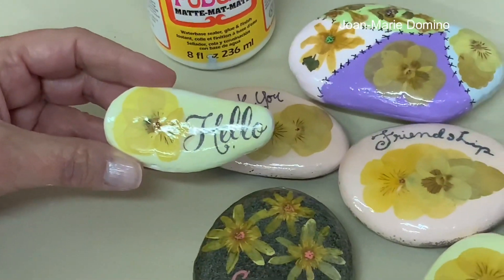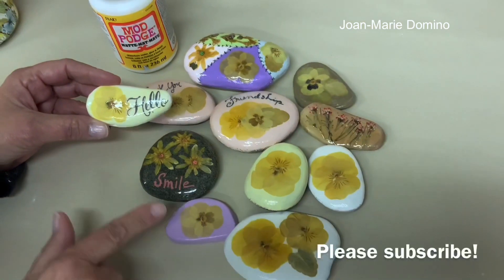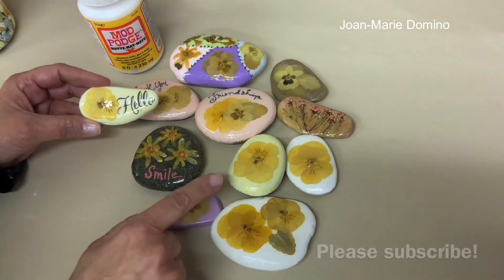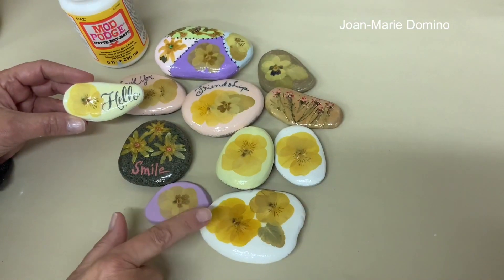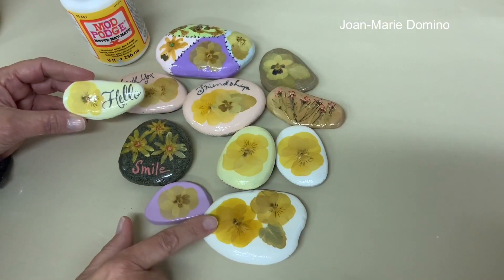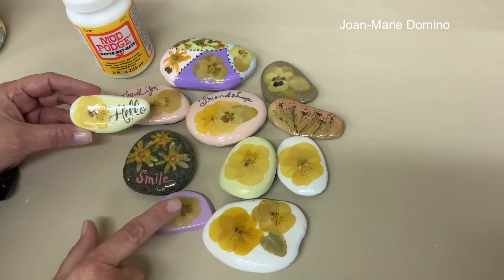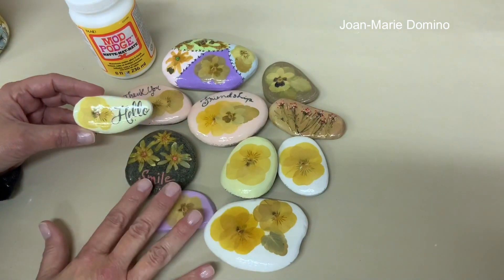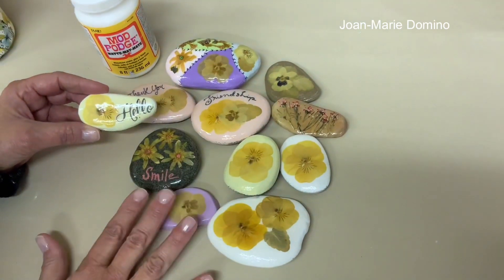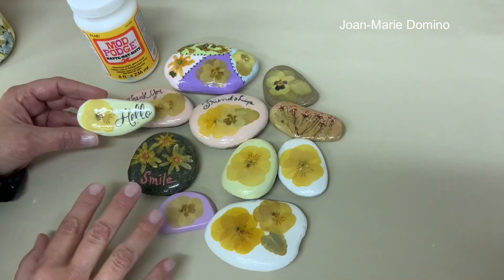Hi, this is Jo Marie Domino. Welcome to my channel. These rocks in front of me are rocks that I actually decoupage using real flowers. These are real pansies. I did these rocks three years ago and did a video that went along with it. I didn't release the video because I wasn't sure if they were going to hold up. Well, more than half of them did. This is them right here. So I'm going to play that video now so you can see exactly how I did it.